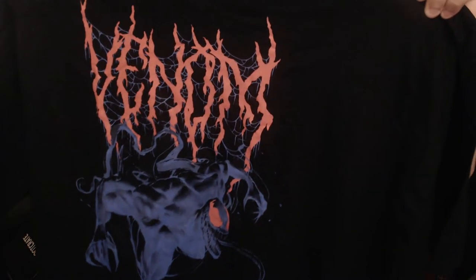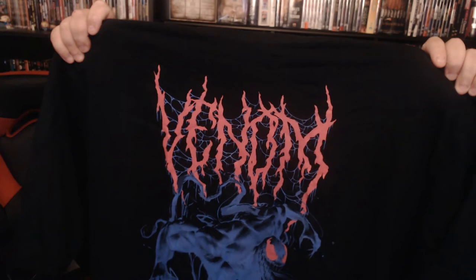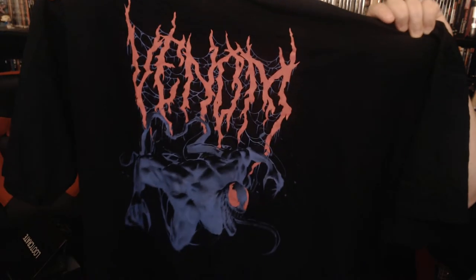So I'm just going to blind grab stuff. T-shirt first — always go with the shirt first. It's a Venom t-shirt. That looks awesome. I really hope the writing glows in the dark — the red writing. It kind of looks like it might. That's an awesome shirt. Loot Crate shirts have been great the last couple of months. Makes me very happy that I got it.